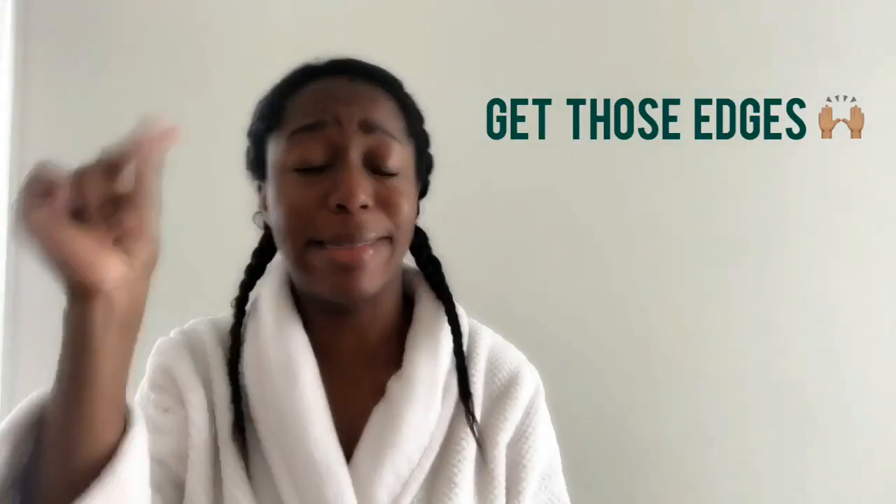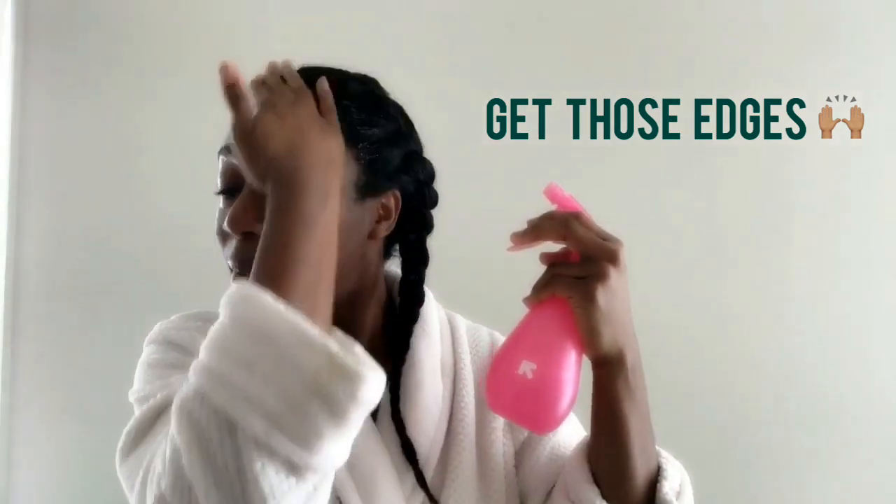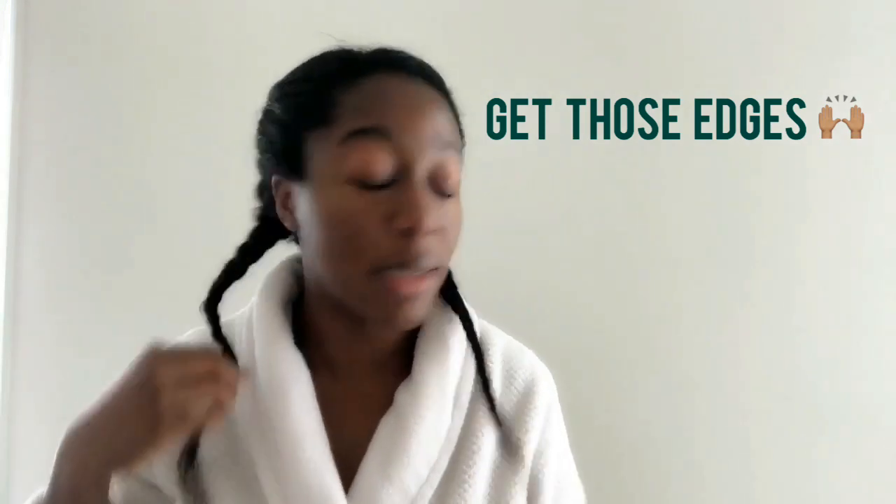I'm doing a Dutch braid, which means braiding outward instead of inward — regular braids are inward. When done with all of that, I have a double-sided brush — one side is harder and one side is softer. I'm going to use it to lay my edges. I'll spray my edges because I want them to be a little less curly.